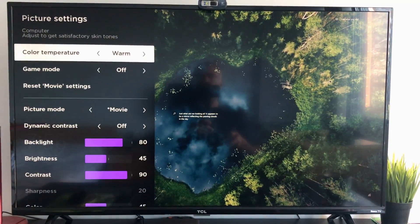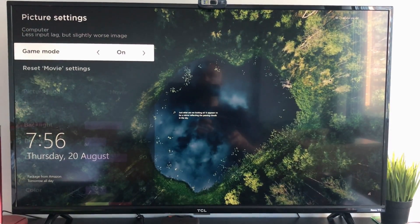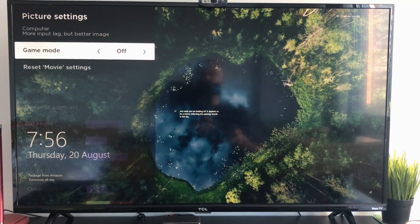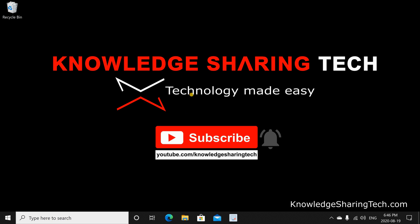Another setting you should do if you are a gamer: press the star button on your remote to open the menu, go to Picture Settings, and choose Game Mode on. This way the input lag on the TV will be much less.